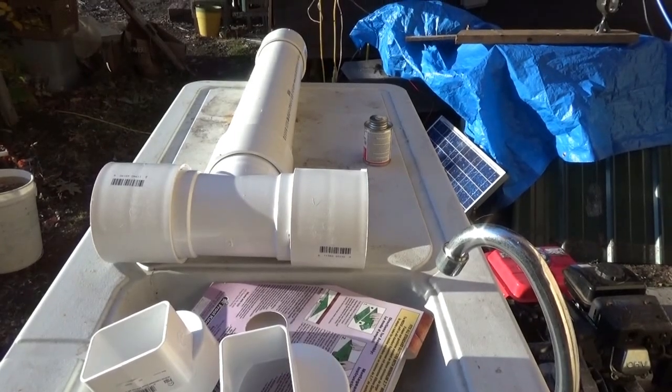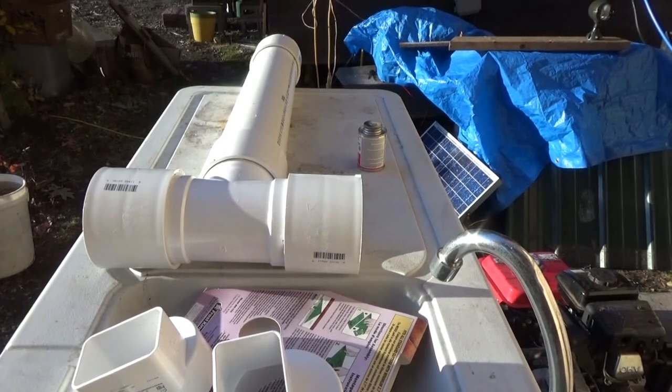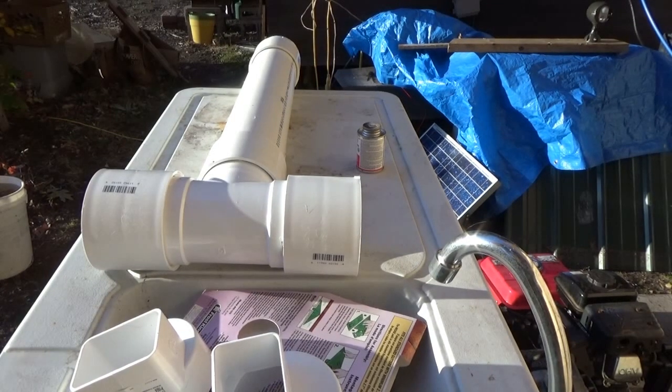Hi everybody, Troy from the do-it-yourself world and the off-grid project. Today's project is to build a first flush diverter for the rainwater collection on my tiny house on wheels.